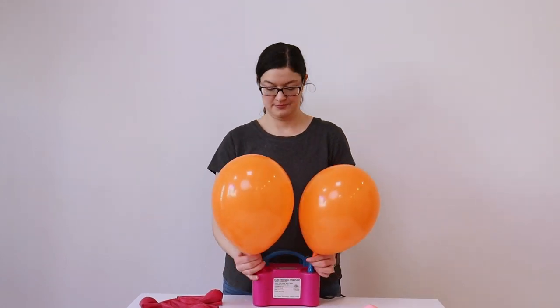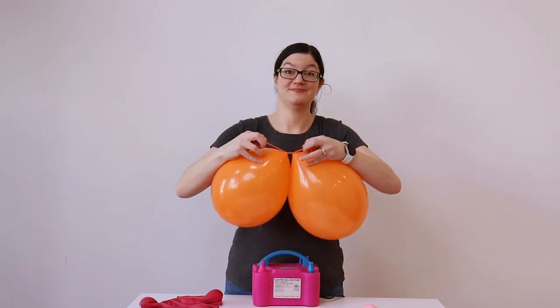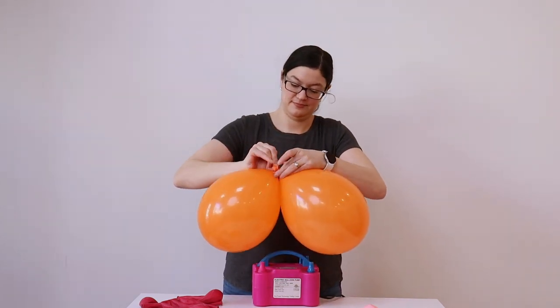As I'm inflating all the balloons for the clusters, I want to make sure I'm varying the size of each balloon to give a beautiful organic look in the end.